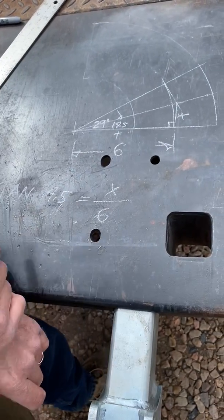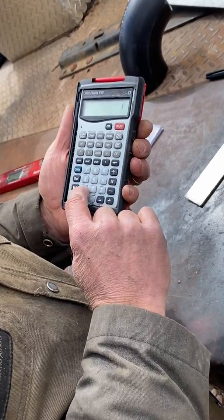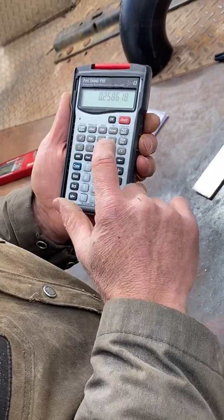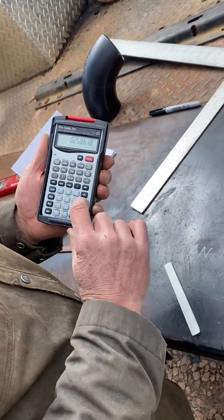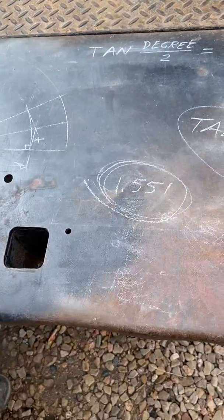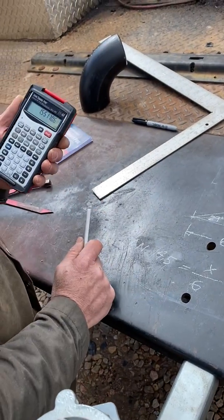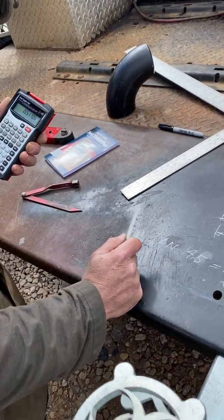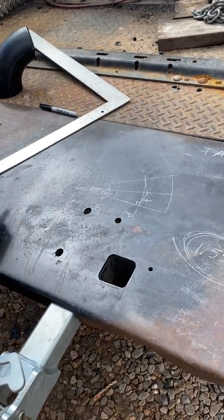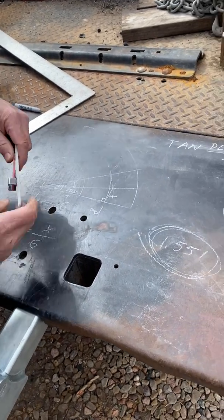We take our calculator: tangent of 14.5 equals 0.258 — that's our ratio. Then 0.258 times 6 equals 1.551 inches — that's our takeoff. You can use charts and cheat sheets, but if you're working outside in North Dakota, your cheat sheet could be gone in 15 seconds. This is a good way to understand what you're doing. You can also draw it full scale and just measure it with a tape measure to double-check.